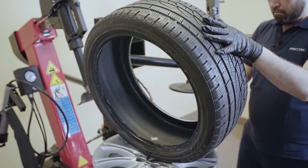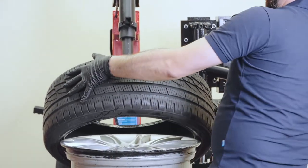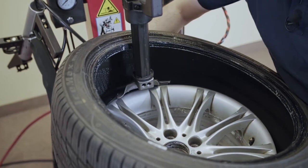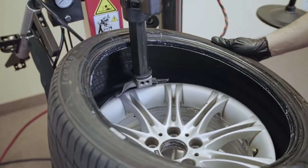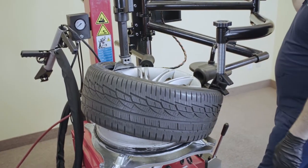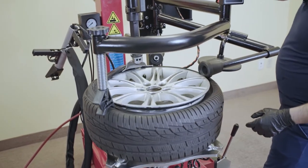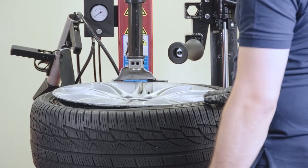We're going to lubricate the tire — on the front of the head when you're installing the tire, and below the front of the head. Go ahead and spin. We're going to use the three assist arms to help us. As you get closer to the end, slowly raise the tire and the assist arms up. And that's it.